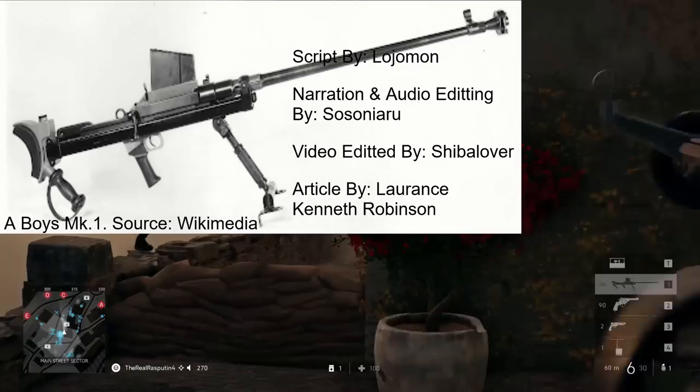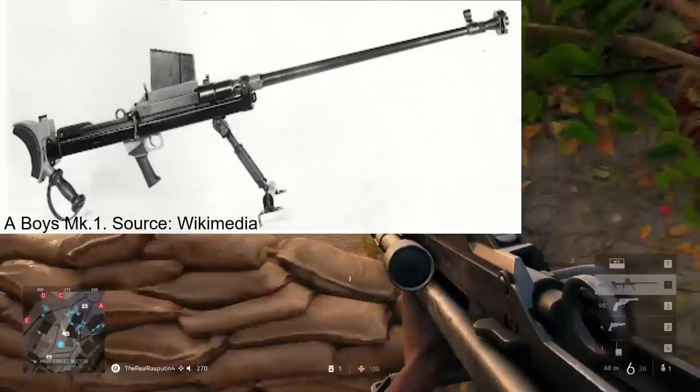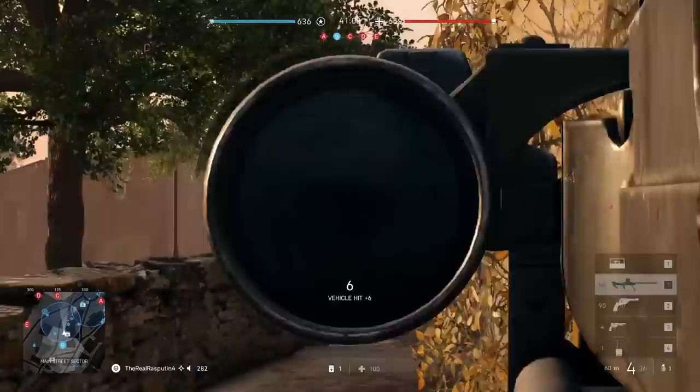Welcome to another Tank Encyclopedia voiced article, I'm your host Tony, and today we'll be taking a look at the British-made Boys anti-tank rifle. If you like what we do and want to see more, fire a round into that subscribe button so you don't miss a single video.